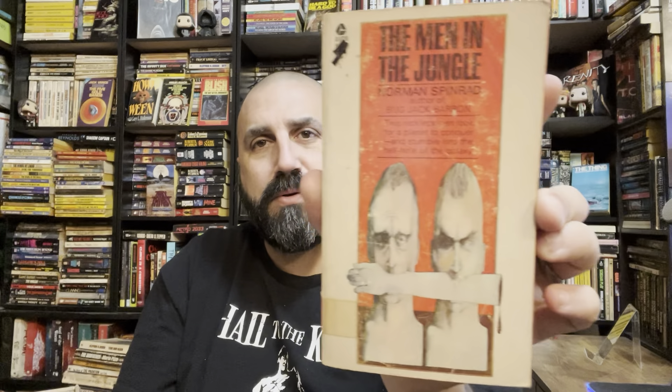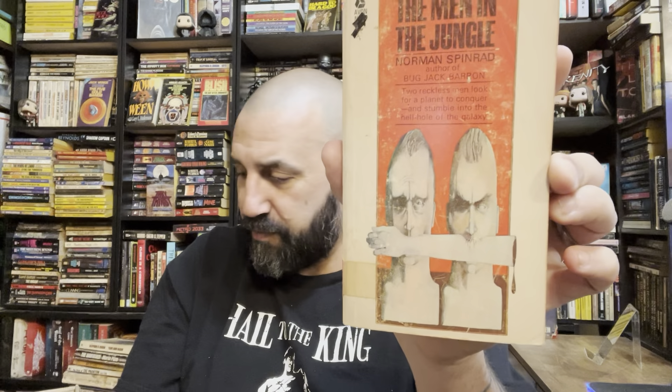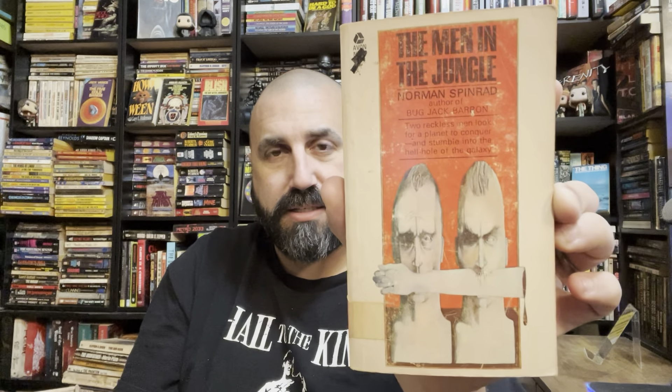Never seen this before — The Men of the Jungle by Norman Spinrad. Wow, that's a cool cover. I end up with a lot of UK prints, so I don't know, maybe some of these will be UK. But that's a US one — kind of neat.